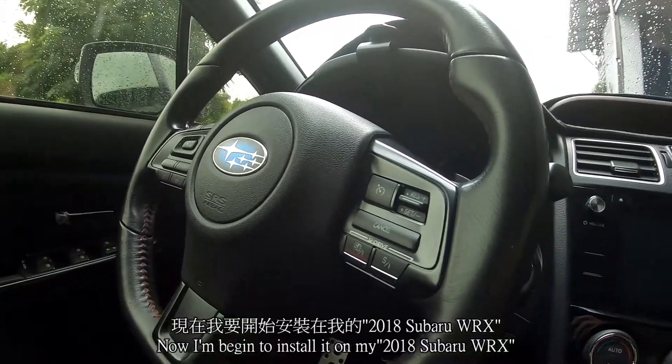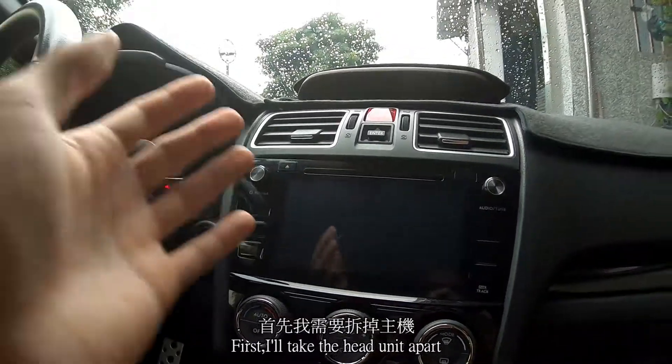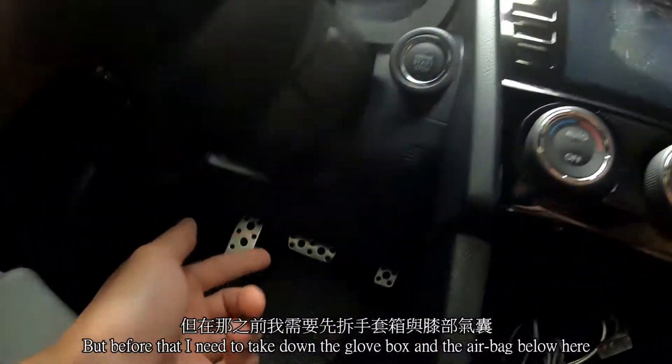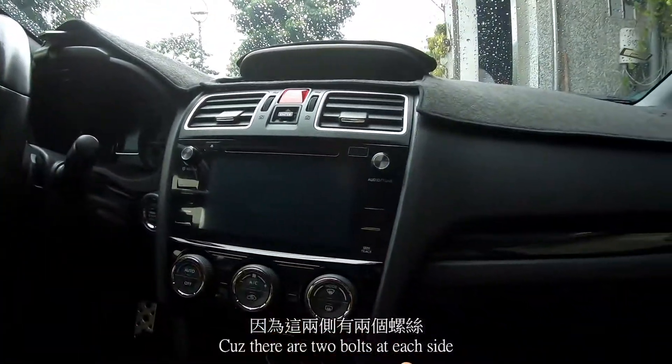Now I'm beginning to install it on my 2018 Subaru WRX. First, I'll take the head unit apart. But before that, I need to take down the glove box and the airbags below here, because there are two bolts at each side.